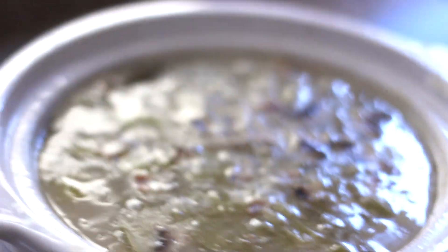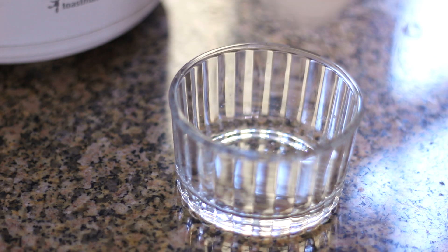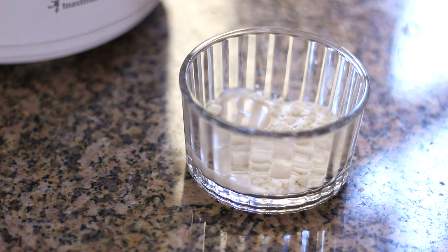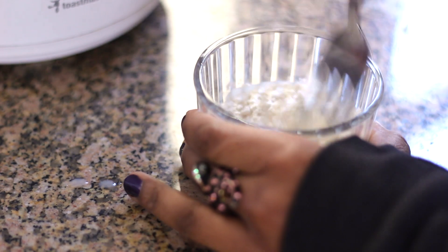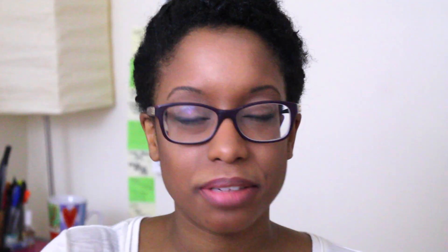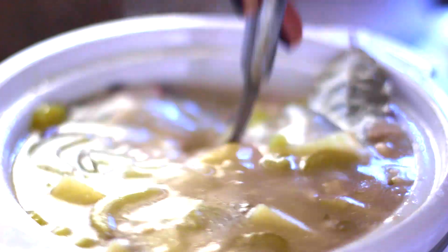Optionally, you can make a little thickening agent by having some flour and milk of your choice. I have about two tablespoons of flour and two tablespoons of almond milk — I'm just going to stir that together and put it into my crock pot and stir it in. While I'm in there, I'm also going to take out the bay leaves, since they don't have to stay in there forever.